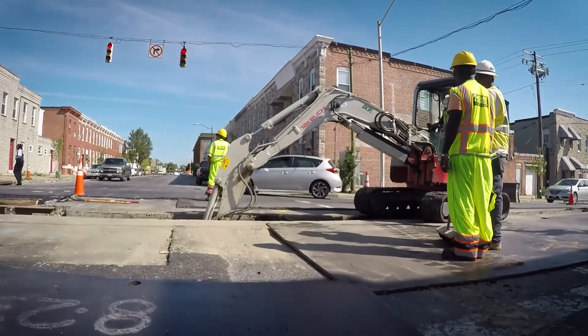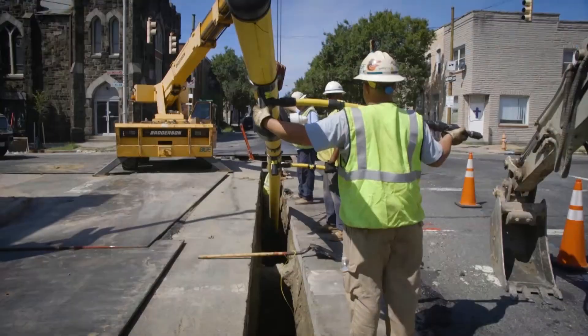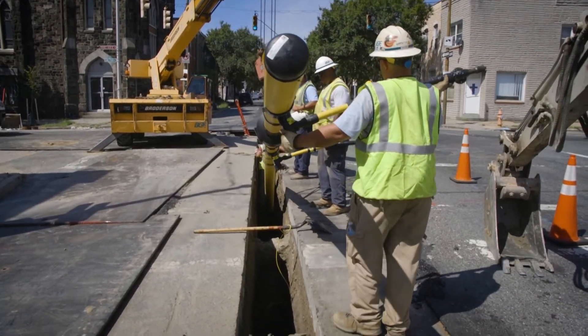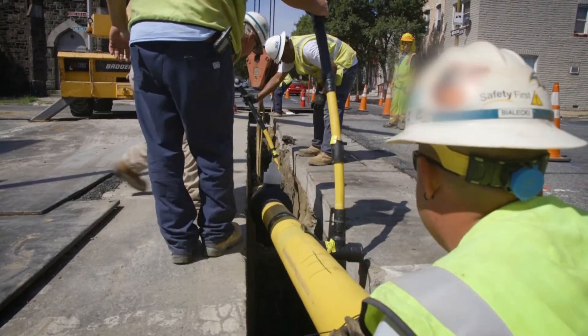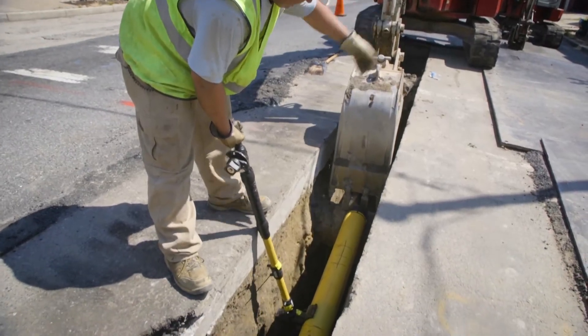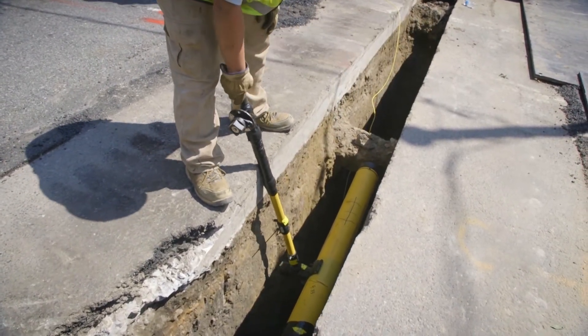I had done a similar job before on a smaller scale — it was six-inch pipe, about 10 to 15 years ago. And it just came to my head: let's try it with the 20-inch pipe. We had to dig the trench anyhow. By doing it like this, we saved a lot of money for the company, and a lot of time. And it did work, and it was great.